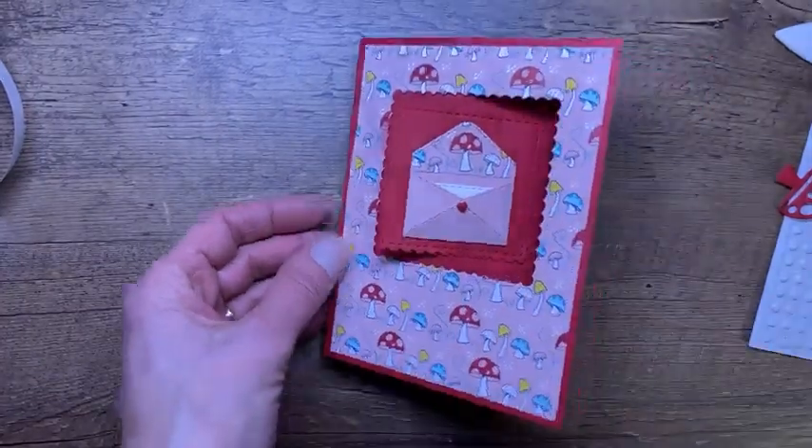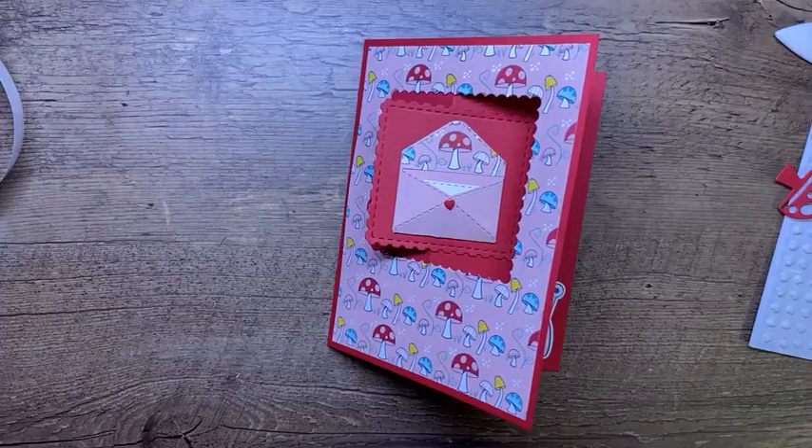Thank you so much for joining me tonight. I'm going to flip the camera around so I can say goodbye. Thanks so much for joining me, everyone. Have a great night and we'll see you next time. Happy creating! Bye-bye.